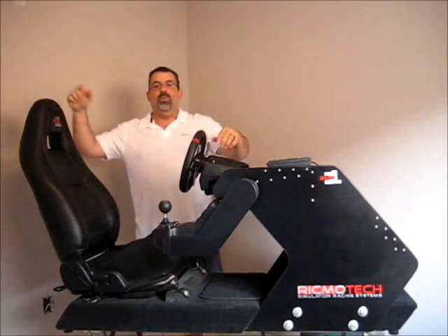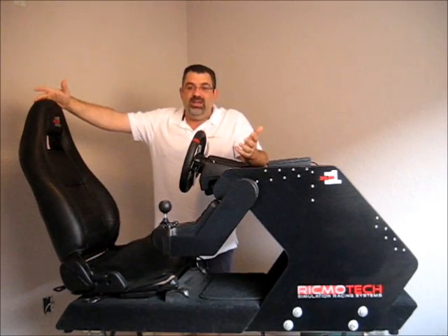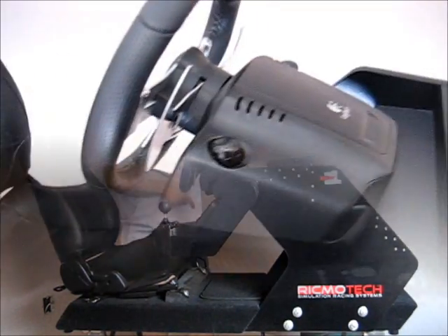Now you might be thinking, why would I even want to build my own rig? Is it even worth the time and the money? Well yes, it is. Here, take a look.